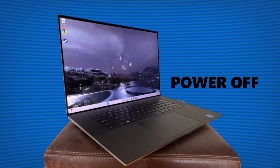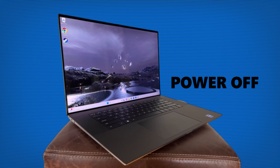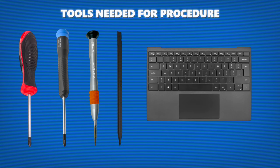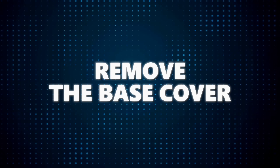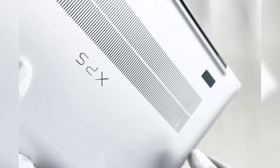Safety first — power off your Dell XPS and unplug it from any power sources. Next, gather your tools: Phillips screwdriver #0, Phillips screwdriver #1, Torx T5 screwdriver, plastic scribe, and of course your replacement palm rest and T-board assembly. Make sure it's compatible with your model. Now flip your laptop over and let's get to work.